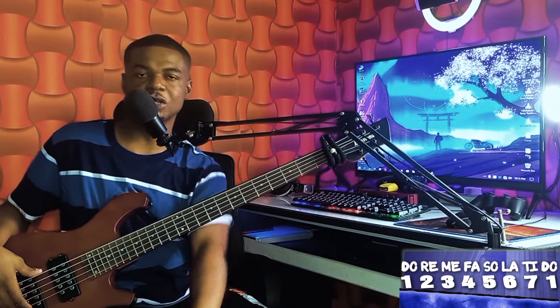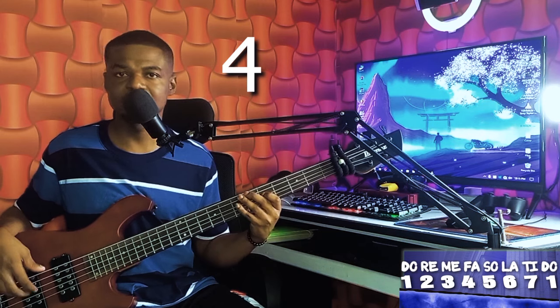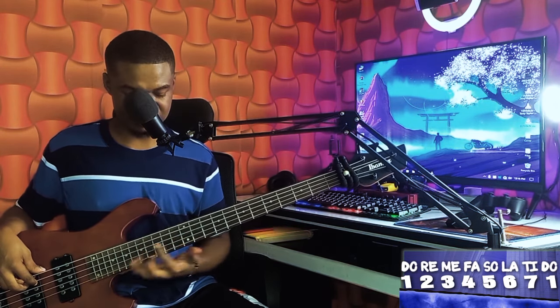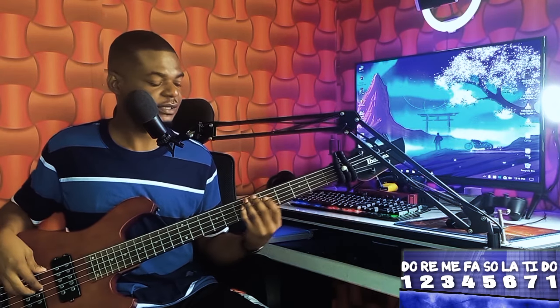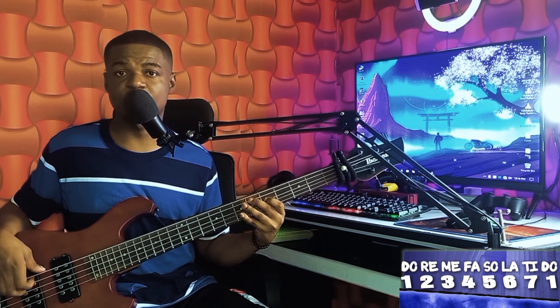Now let's jump into the main progression. You need to learn it using the higher notes over here. That is one, four, five, four, one.